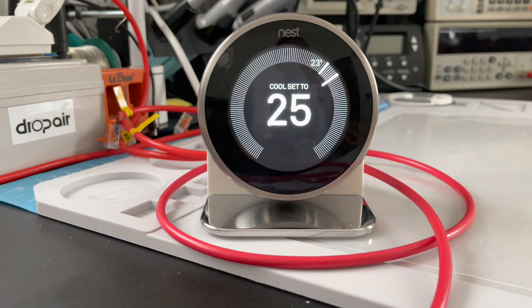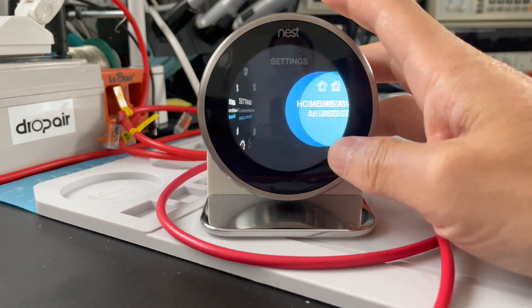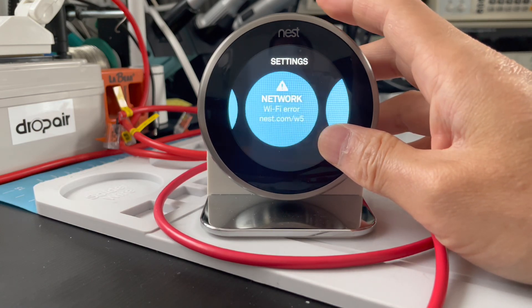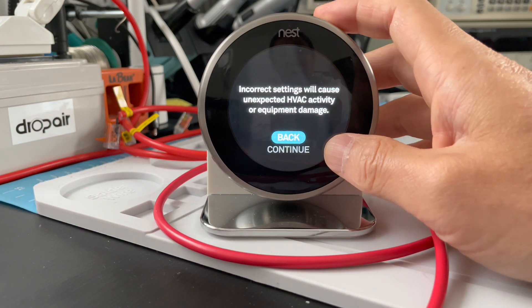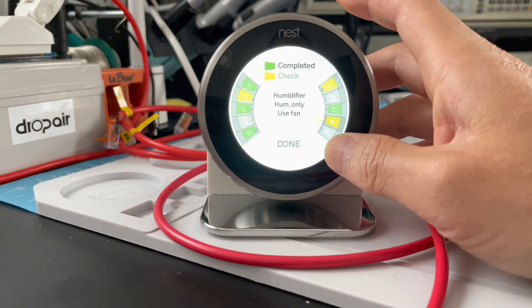Let's see how to change it without resetting the Nest. First, we go to the settings menu, then we check the equipment, then continue, continue, then select the pro setup, and continue.